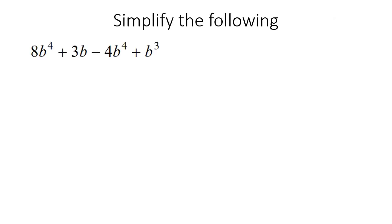So here is our first question. What we're going to do is look for the terms that look the same. What I mean by that is this one has a B4 and this one has a B4, so they're going to go together. This one has a B, so that'll go by itself. And then here we have a B3. Your teacher might ask you to do it with the exponents going from smallest to largest, or from largest to smallest.